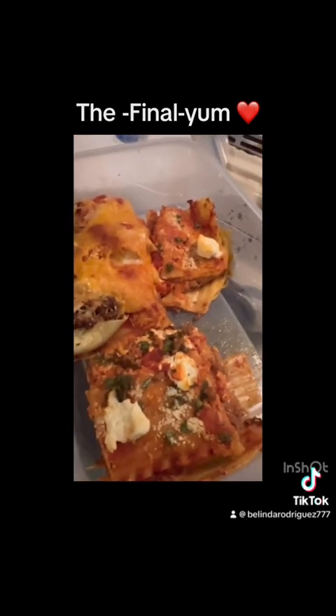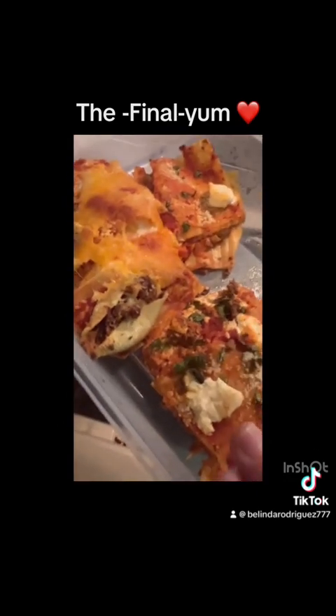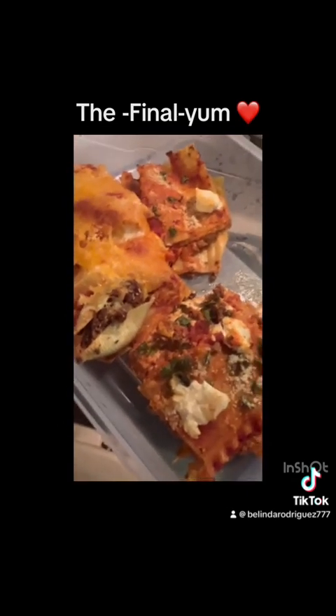The only cheese I wish I would have had is the ricotta cheese, which I didn't. But trust me, with that cream cheese, you can replace it with cream cheese and it tastes just as good.